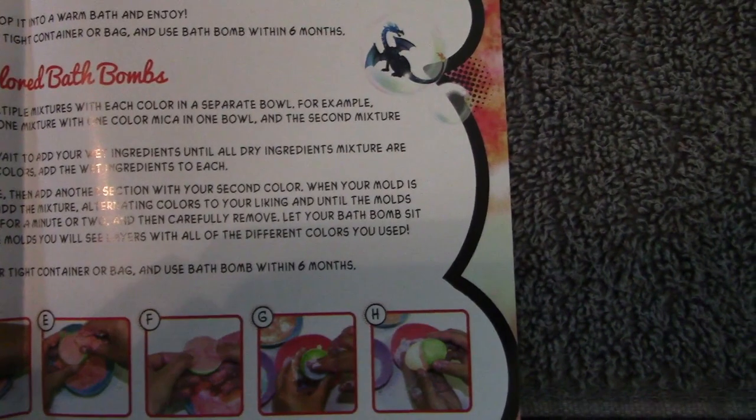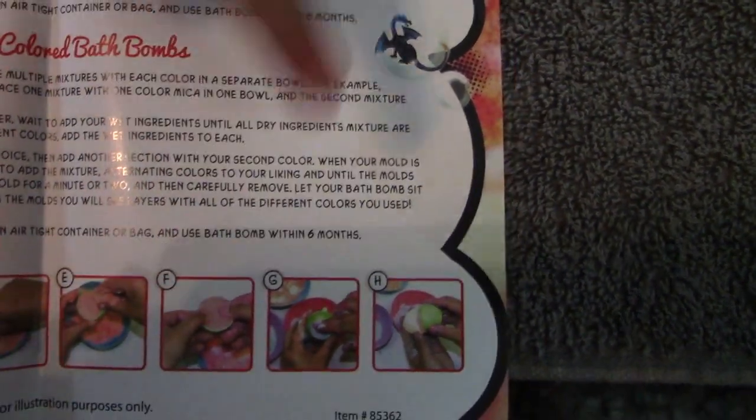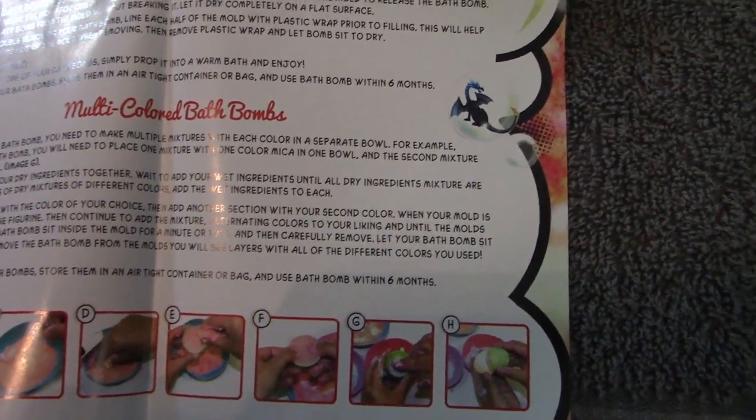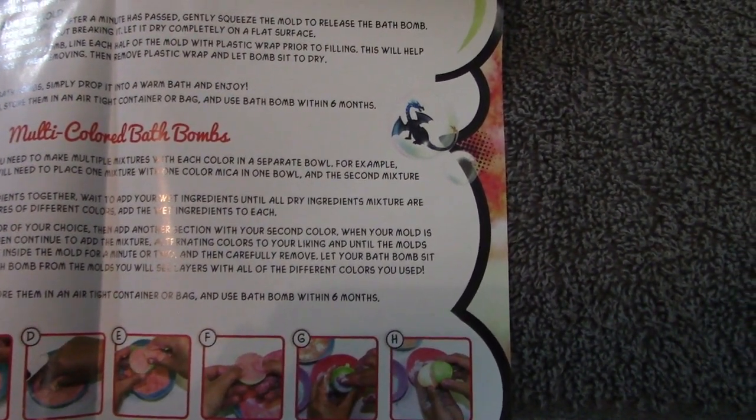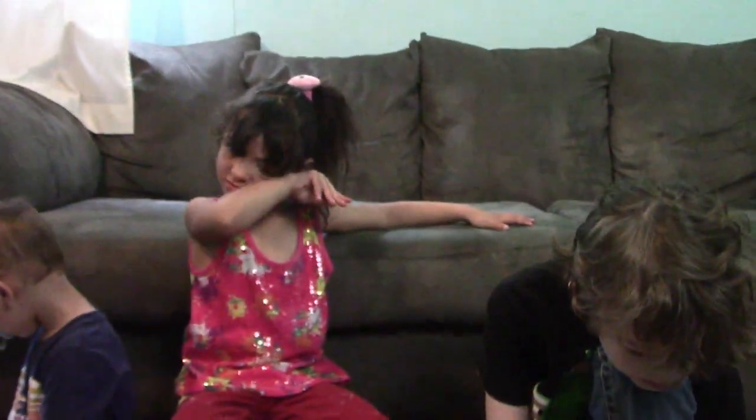What kind of dragon do you use? Colored. For a multicolored bath bomb, you need to make multiple mixtures with each color in a separate bowl. For example, when making a two-toned bath bomb, you'll need to place one mixture with one color in one bowl and the second mixture with color in a separate bowl. Okay, so let's go get some bowls.